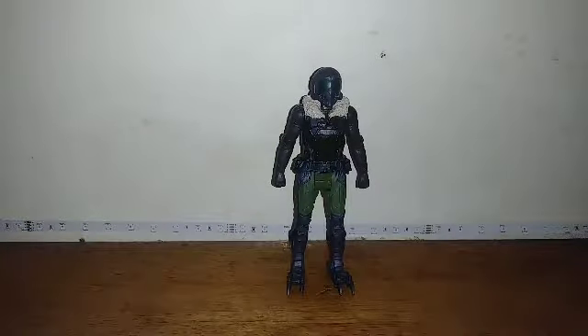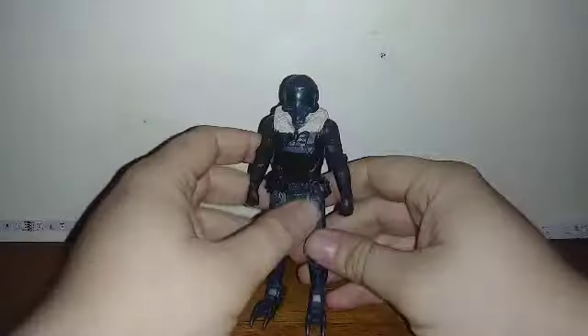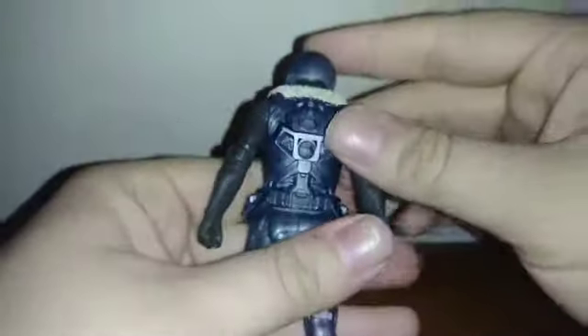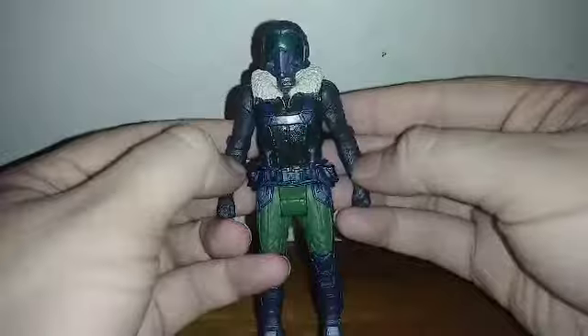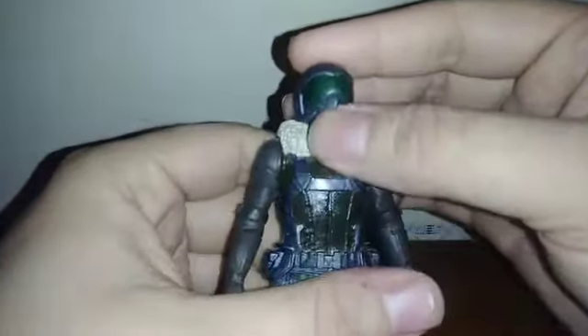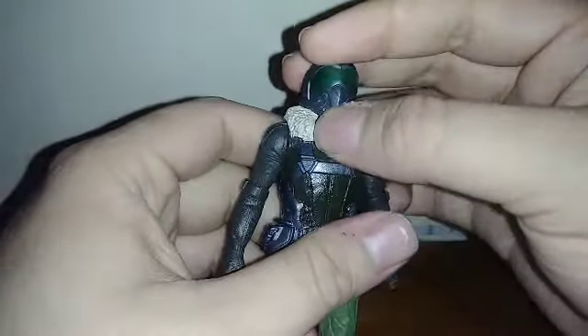Hey guys, Zeta here, and look — another Spider-Man figure review! Here's the Homecoming Vulture figure. The painting and sculpting are really nice, the mechanical detail is really well done, and the texturing on the leather jacket is really nice. It's too bad they didn't paint the LEDs for his eyes in the helmet — he just has the visor.